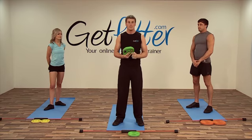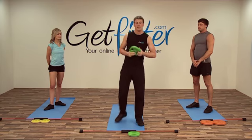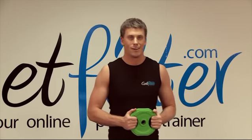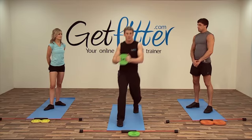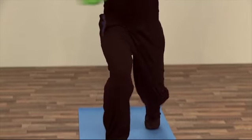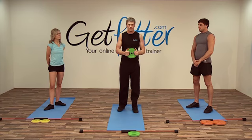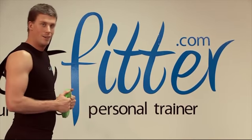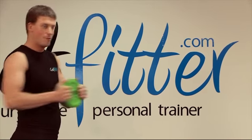Okay guys, the first exercise we're going to do — you need to grab a weight plate and we're going to go into a lunge with a rotation, like so. I'll show you that from the side as well: lunging forward and rotating outwards.